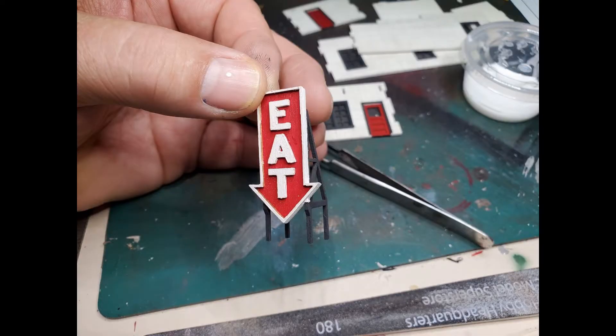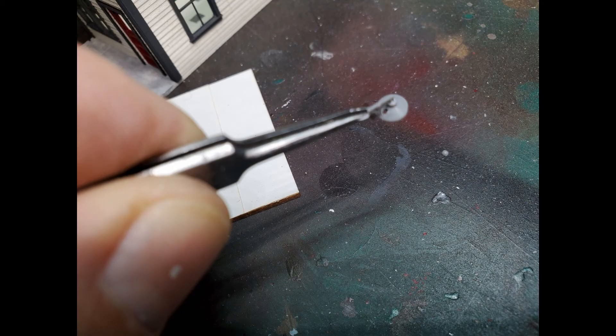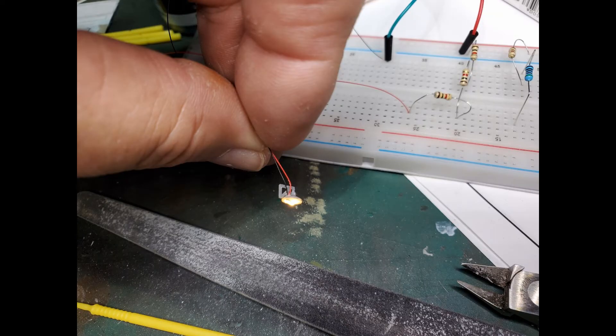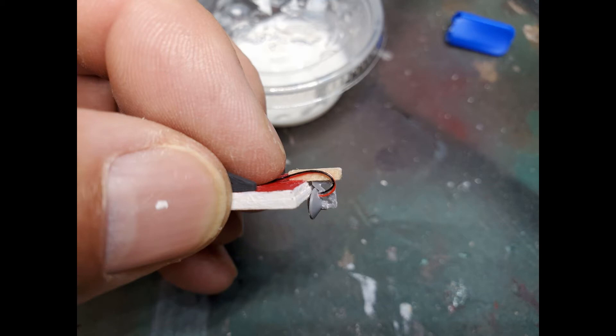I have the roof sign assembled and it's just about ready to install, but not quite. The kit comes with three exterior lamps and I'm going to try to make one functional. I nipped off the molded-in bulb from the bottom of the lampshade, then drilled a hole through the shade and threaded the wires for the micro LED through the hole. Before doing any extra work, I checked the light and made sure it worked. I glued a small piece of wood square stock to the back of the sign, attached the lamp to that, then routed the wires neatly down the back of the sign.